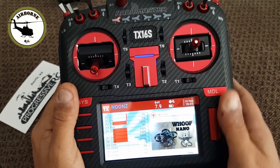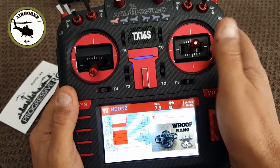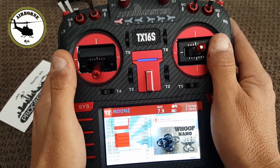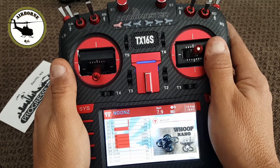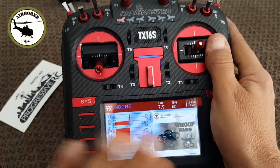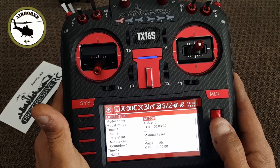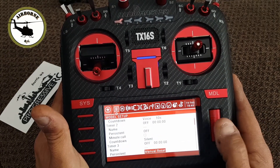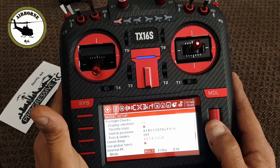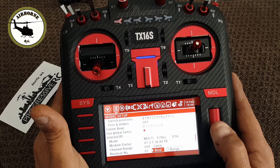So that's basically it: Channel 1 aileron/roll, Channel 2 elevator/pitch, Channel 3 throttle, Channel 4 rudder/yaw, Channel 5 flight mode, Channel 6 VTX control, Channel 7 arming, Channel 8 turtle mode. Once you've got that set up, go ahead and get it to bind. You're going to go down here, select Multi for your internal RF mode, FrSky, and D16, and let's go ahead and get this thing bound.